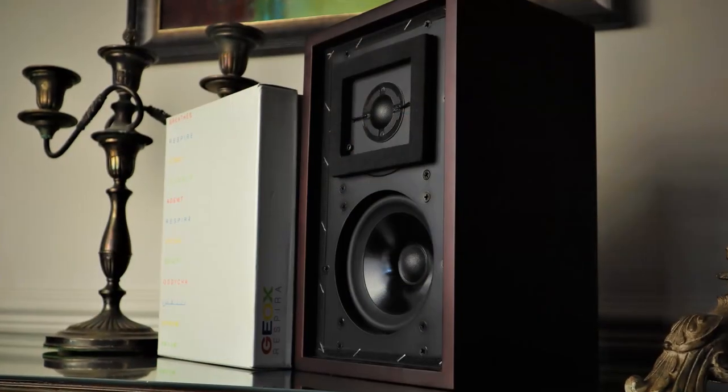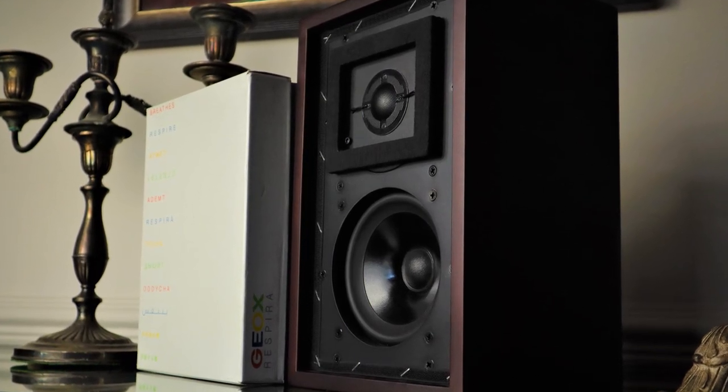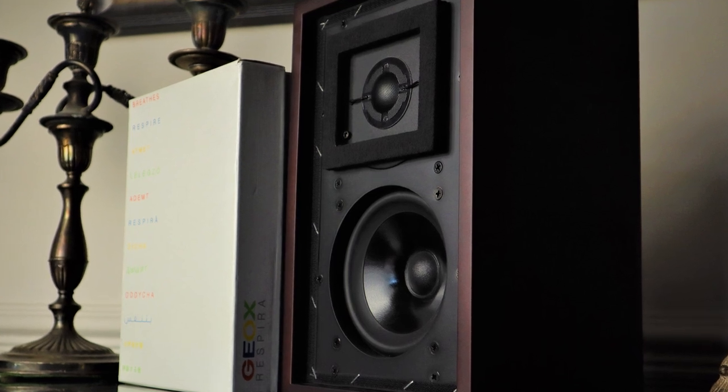Both speakers are limited in terms of scale and dynamics — give us a break, they're about the size of a shoe box, and not a big one. I'm talking about the shoe boxes I get for my seven-year-old son.